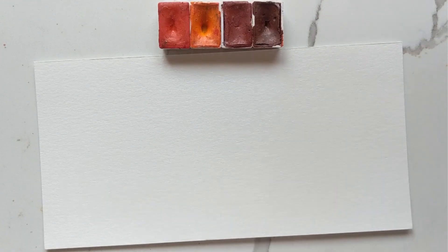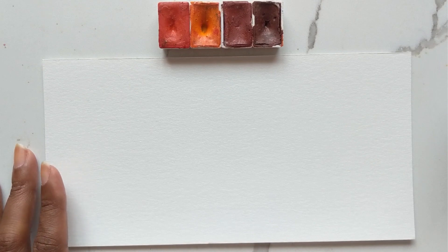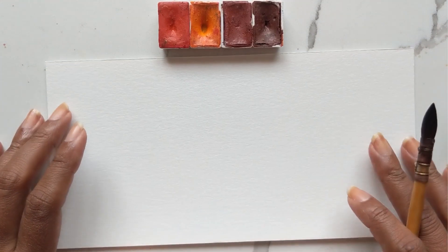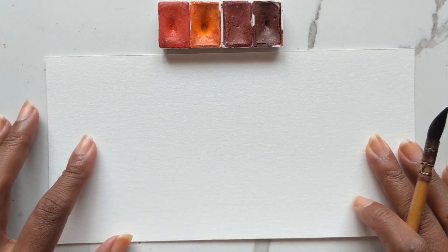Hi guys, it's Claris and welcome to another tutorial. Today we are going to do a tutorial on loose pumpkins. This tutorial was previously done in 2018, and back then I shot it sideways because of lighting issues — which gave a lot of physio and chiropractors some business. So we're redoing this tutorial so you guys can view it properly this time.